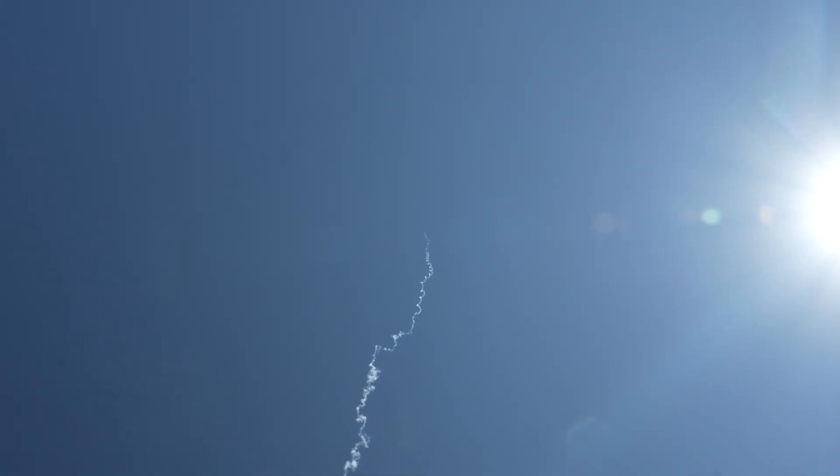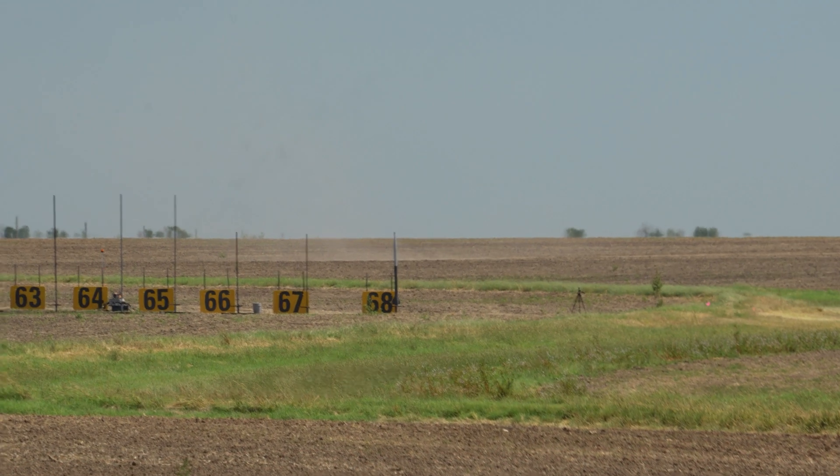Got a little squirrelly at the top there, but it's going to be a pretty good flight, I would say. On the K250. Good. Do you have a motor burn? Thank you.